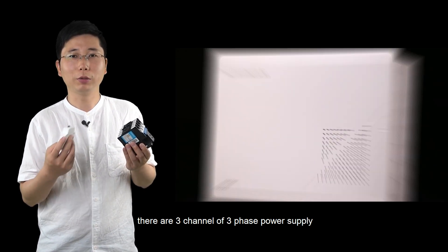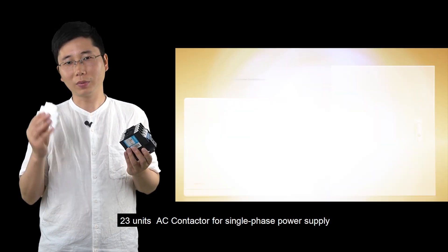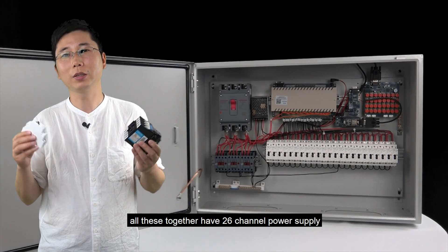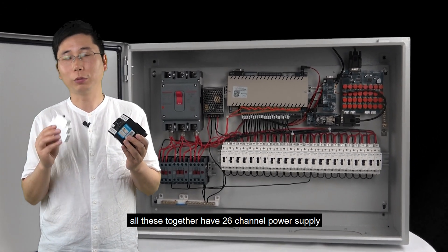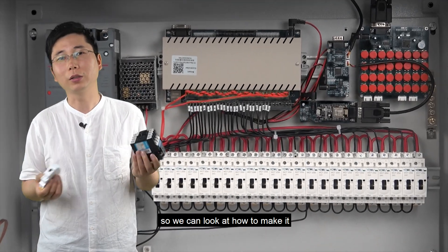There are three channels of three-phase power supply and 23 AC contactors for single-phase power supply. All these together total 26 channels of power supply. So we can look at how to make it.